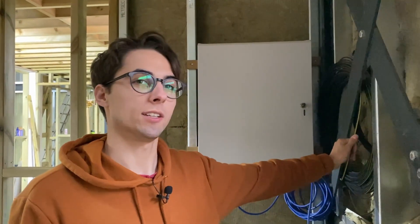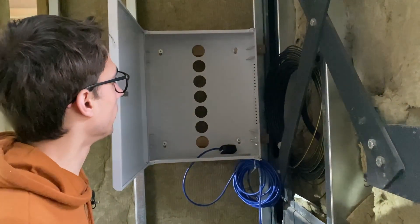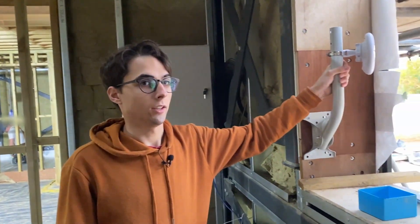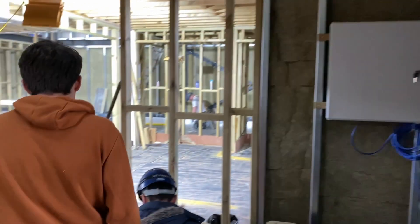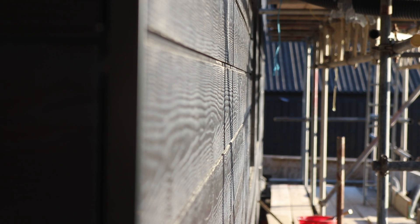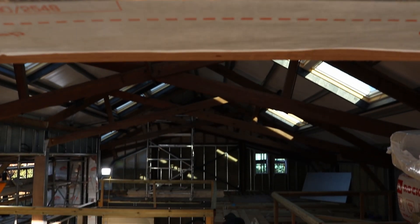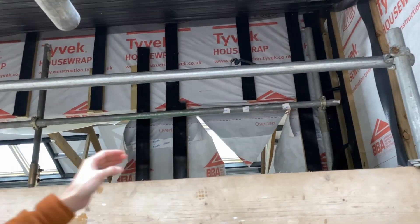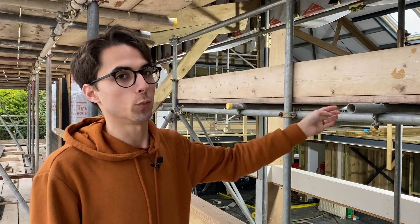Here we've got the incoming BT fibre, which still needs to be spliced. We've got our temporary network cabinet ready for when the optical network terminal gets installed. We've also got a Ubiquiti point-to-point link so that we can share the network across to the garage temporarily. We've got access points and cameras at high level - most of the cameras are at high level just for aesthetics, which is a bit unfortunate - but we do also have two PTZ cameras.